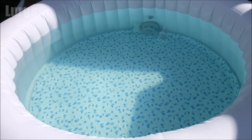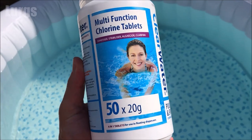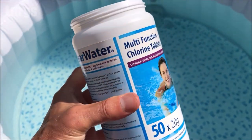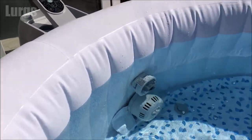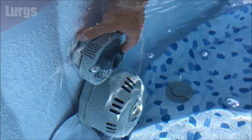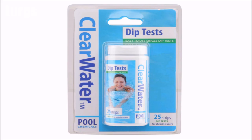Tip six, which is really important: if you've got a Chem Connect device or a floating device, make sure that the chlorine tablet is always topped up — never let that get completely empty. There's a link above about how to use the Chem Connect device. You can also buy these test strips, which are an easy way to check the chemical levels in your Lazy Spa, and then you can adjust the chlorine levels using your Chem Connect device.